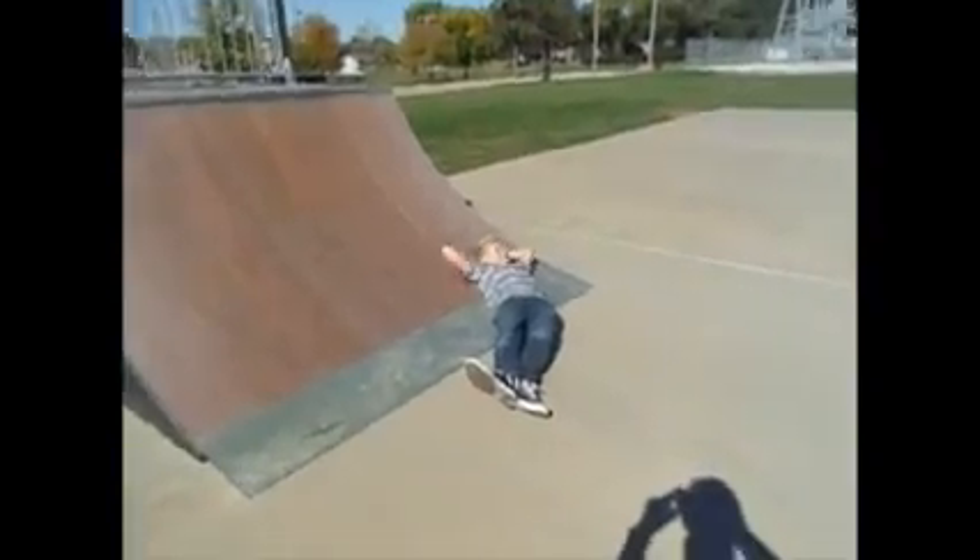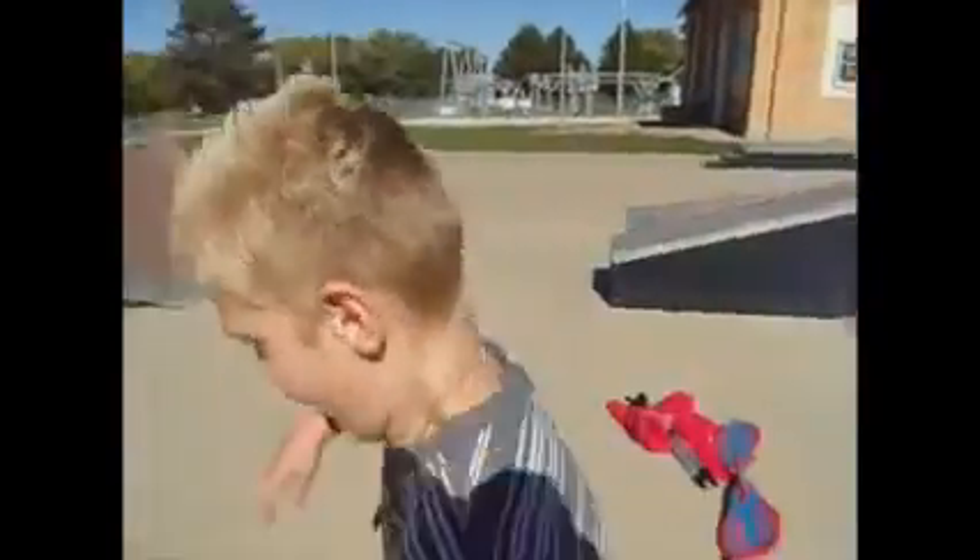Oh my gosh. Well, that's the end of this episode of Geek. And that was radical. And that was the best skateboarding I've ever done. And I'm out!